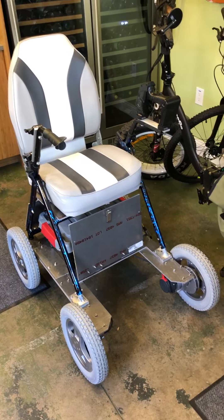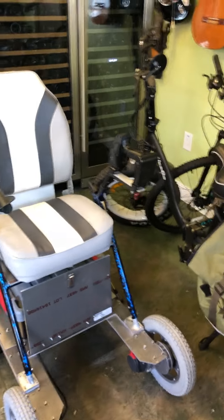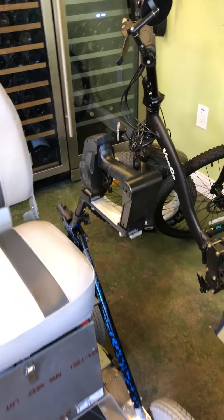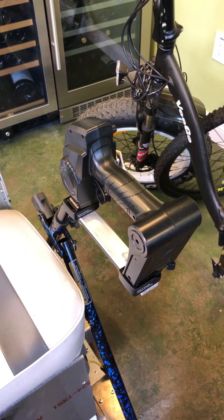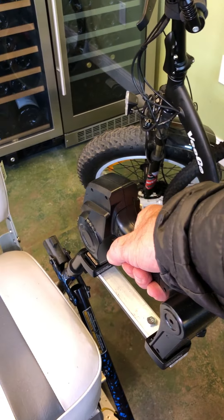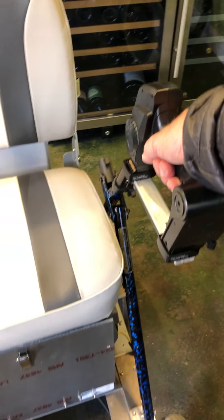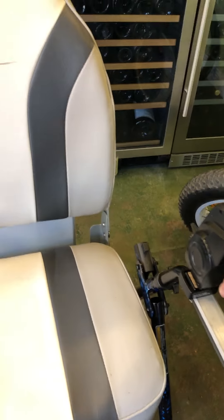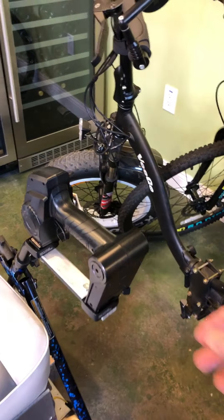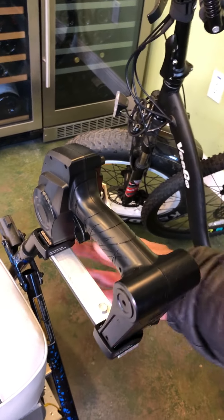So I decided to use a radio control — that's the grip here. I took a radio control and mounted it using a quick release. You can see if I pull it will go slowly forward and if I push it goes in reverse. Then I can take this off.